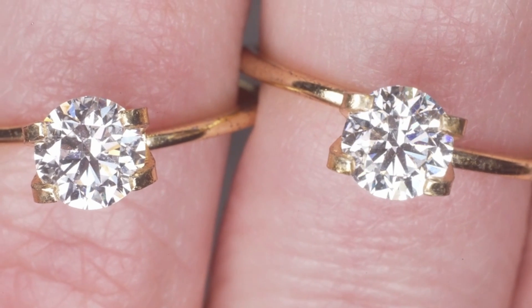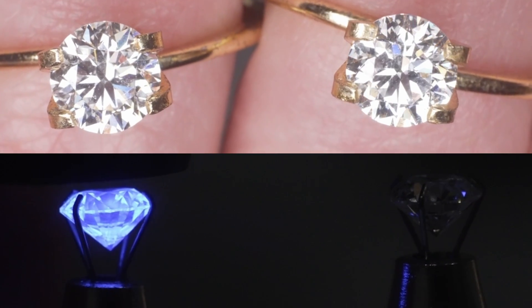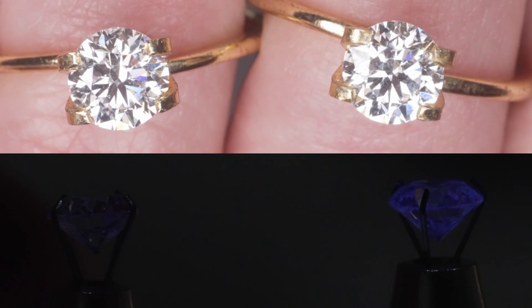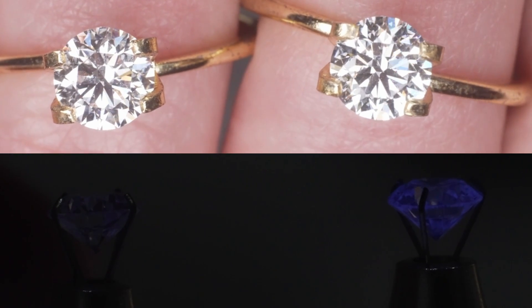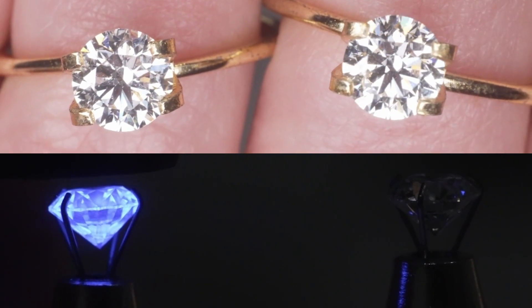Look at these two diamonds and their color. Now look here when I put them under fluorescent light. The one on the left has strong fluorescence. The one on the right was the same diamond that had none — and as we saw, it was actually just very, very little. While barely perceivable, the fluorescence can slightly mask the yellow tints that a diamond may have and make it appear more colorless or less yellow.